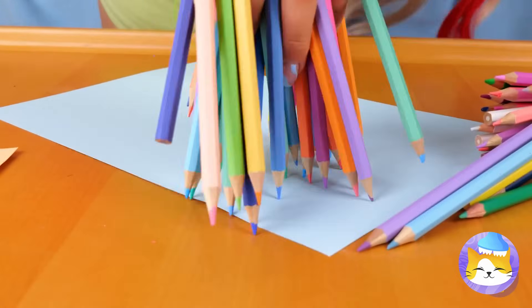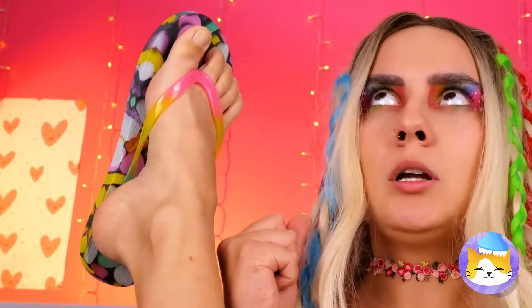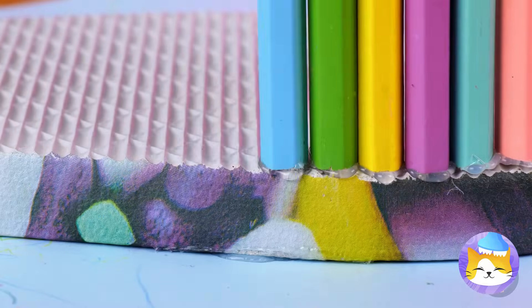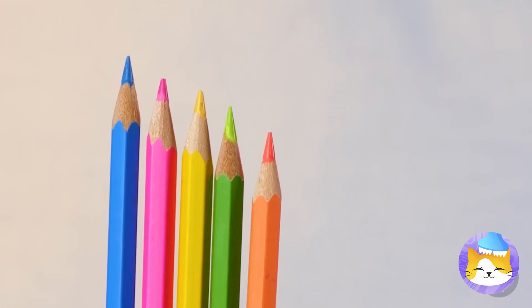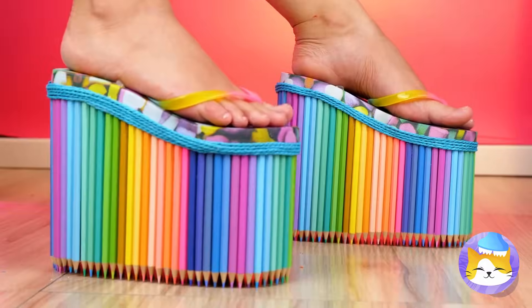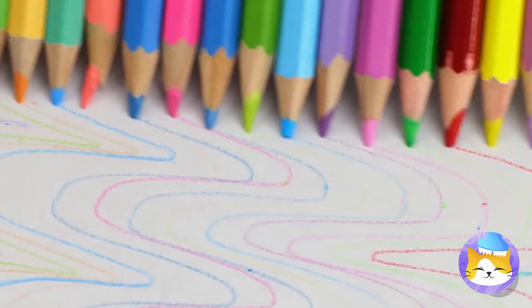Look at all these colored pencils. Can you hold them all? You could just use one at a time, but where's the fun in that? Instead, we'll add them to the bottom of these flip-flops — kind of like a mix between platform shoes and cleats. Now you can make art with a morning jog.